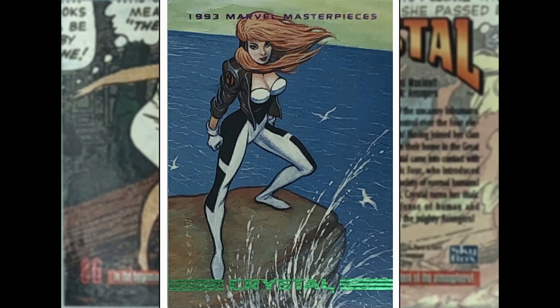Brett Blevins with Crystal. She is an Inhuman living on the blue area of the moon. I think she married Quicksilver and had a kid called Luna, and also hung around with Johnny Storm, the Human Torch. She has got elemental powers, and she's wearing a 90s jacket which is kind of cool. Good image — I like the spray and the windswept hair.